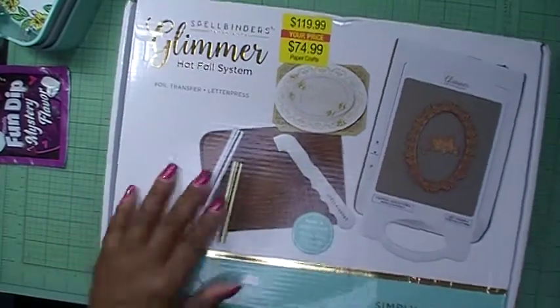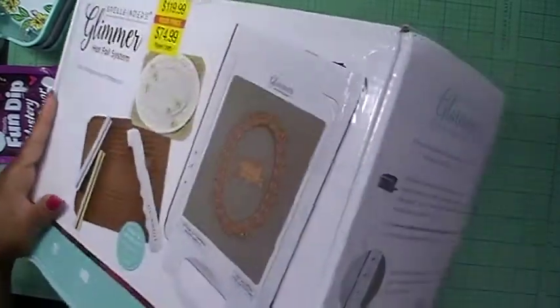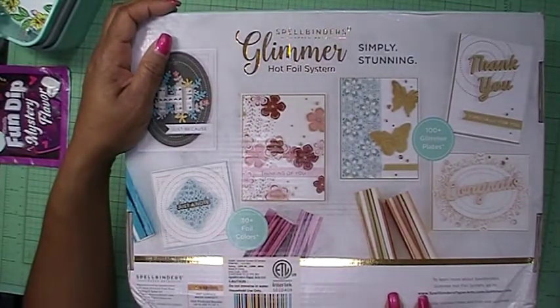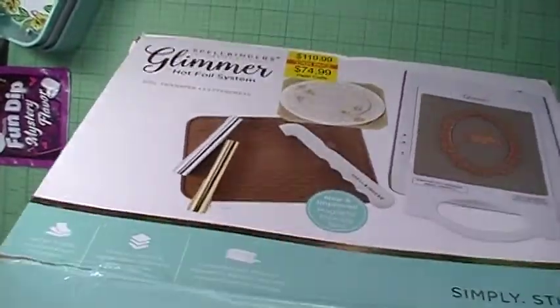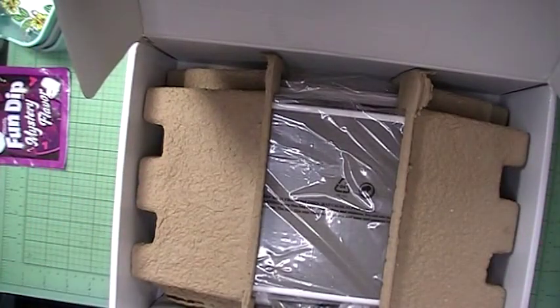I want to check it out. I saw some of the ladies show what they got with theirs, so let's turn it over to the back side. Let me tell you what you get — actually let's just open it and see. Sorry about the camera shaking; let me move this to the side, take it out of the box, and put it on my table.